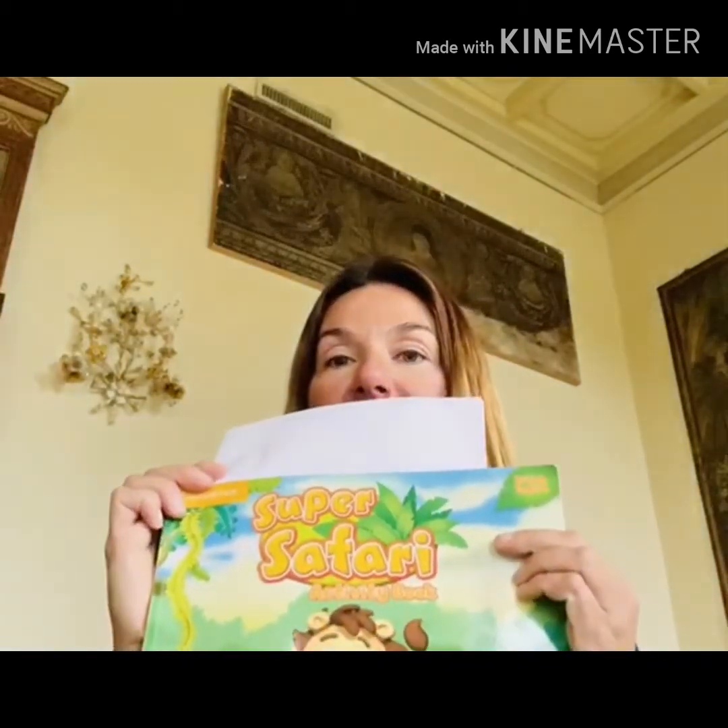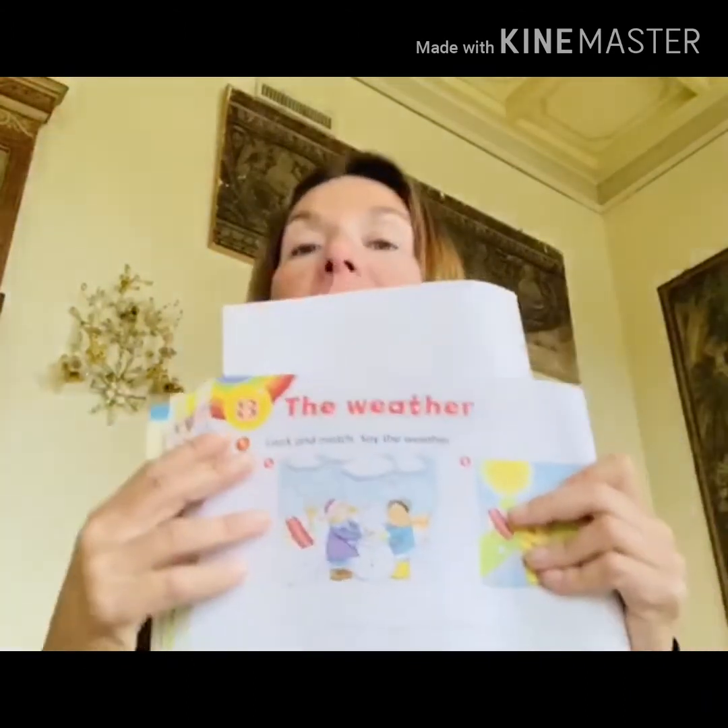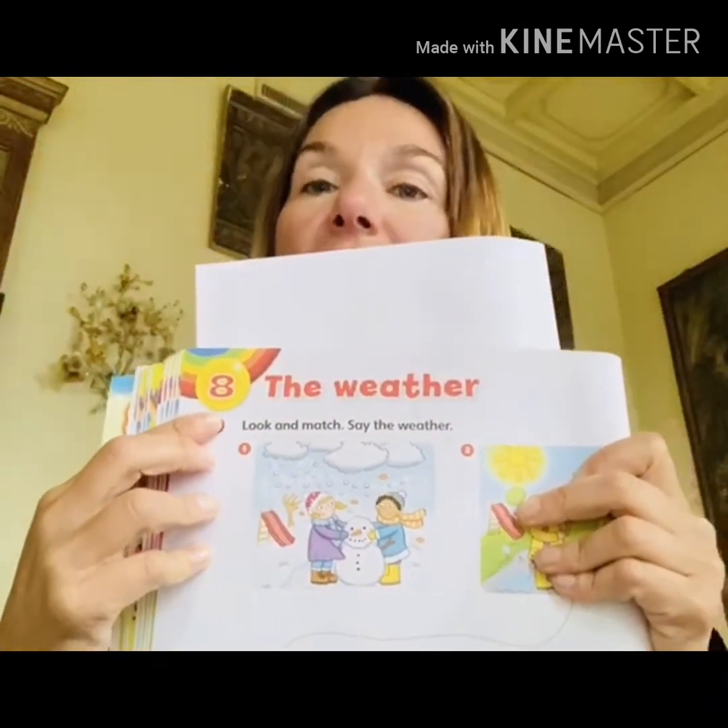Hello kids, how are you? I hope you are all fine. Today we go on with our book Super Safari 2 and I would like to introduce you a new unit — unit number eight: the weather.